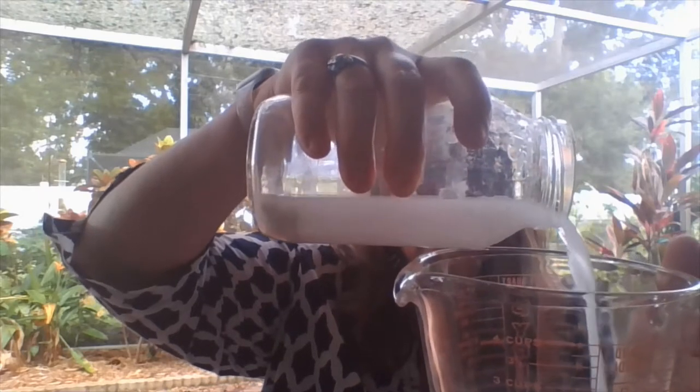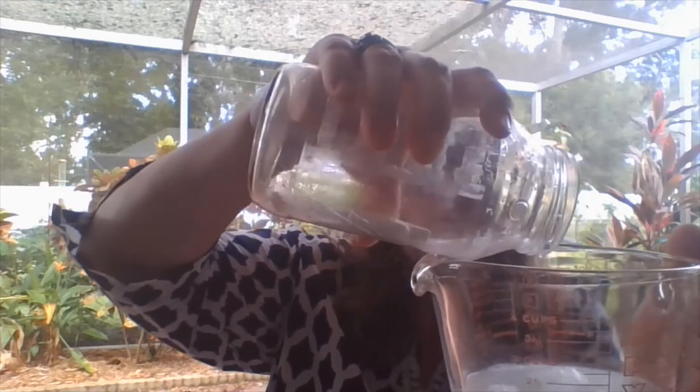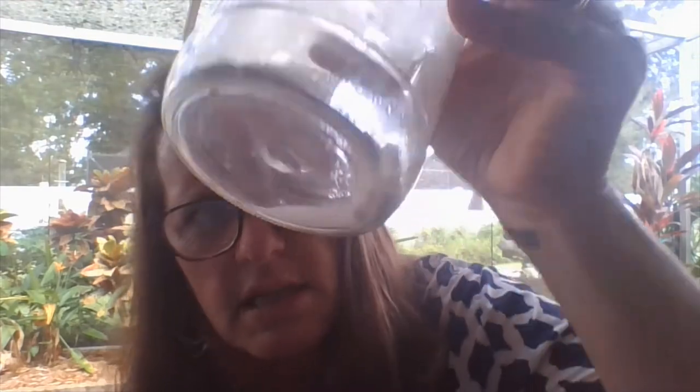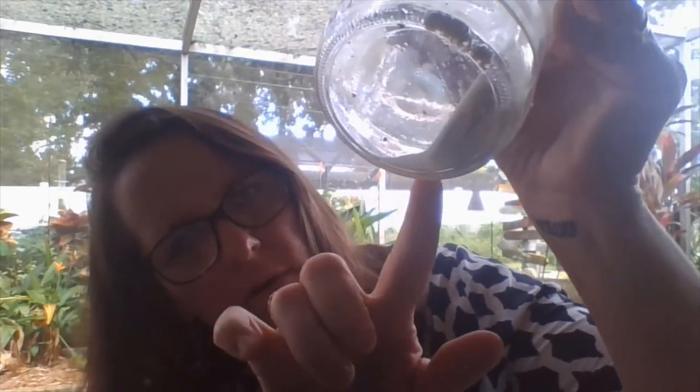Now let's open it up carefully. I'm going to pour out the water back into the container that the water was in originally. Before I take the chalk out, this is just the water. I want you to look at the bottom. I see a lot of residue, or little pieces of chalk, at the very bottom of the water.